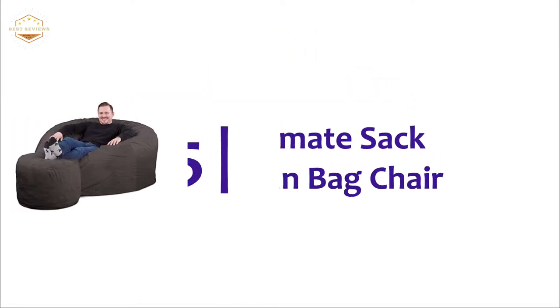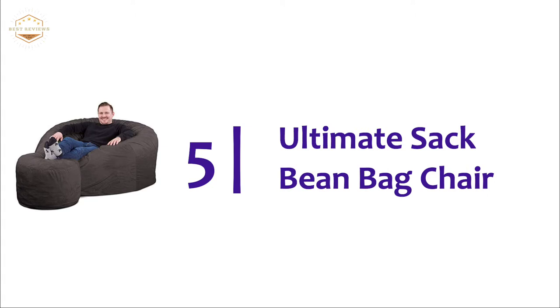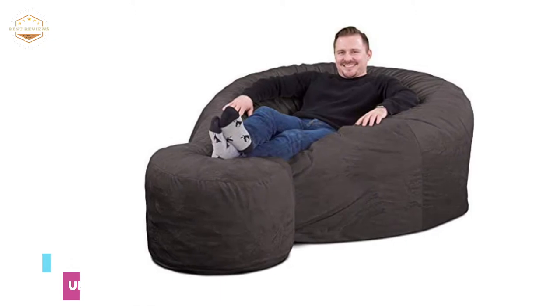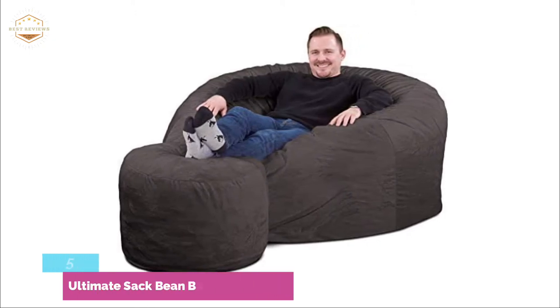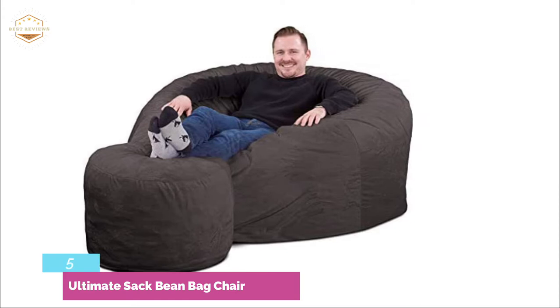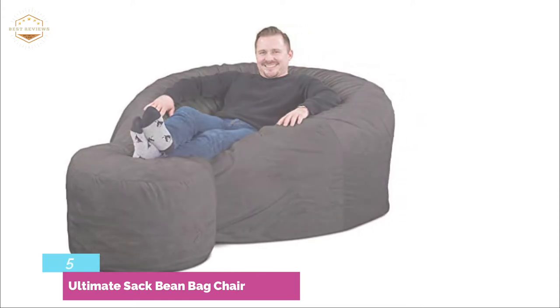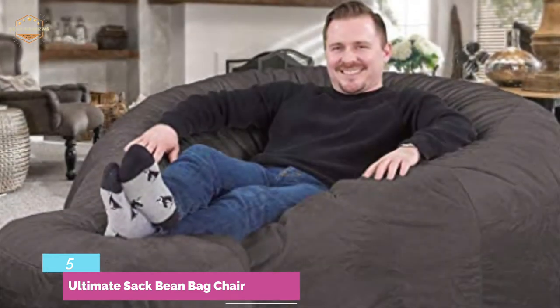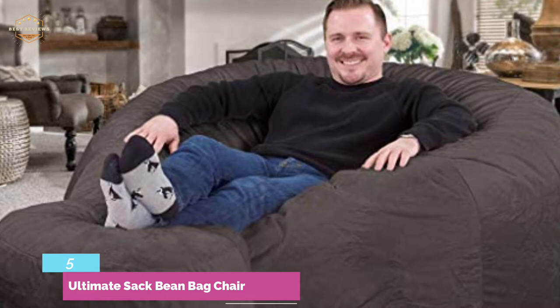Starting our list at number 5: the Ultimate Sack Beanbag Chair. It comes with a beanbag footstool that can be used in conjunction with beanbags — a great place to rest your feet while reading or watching TV. For maximum strength and durability, the interchangeable soft outer covers are double stitched, and only the best quality zippers are used.